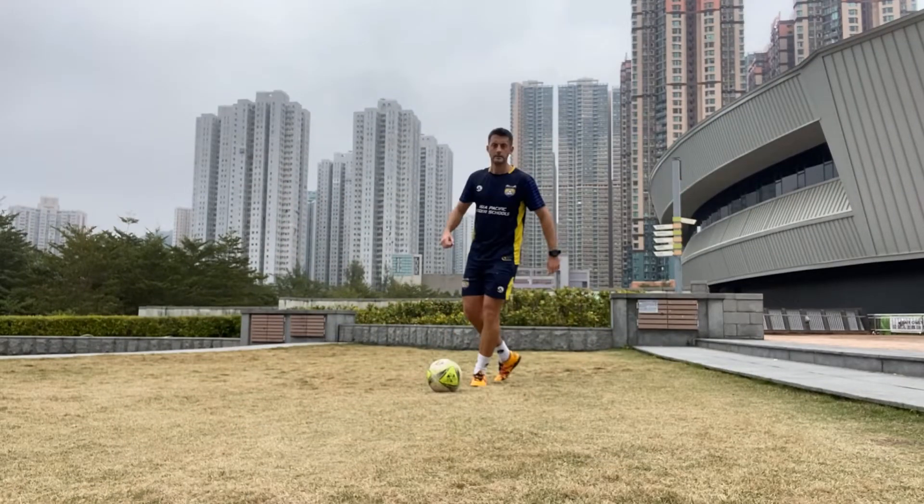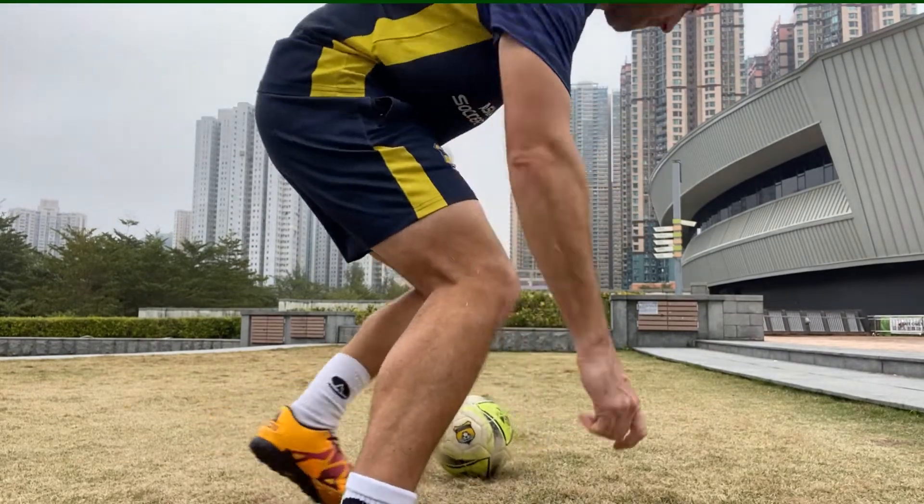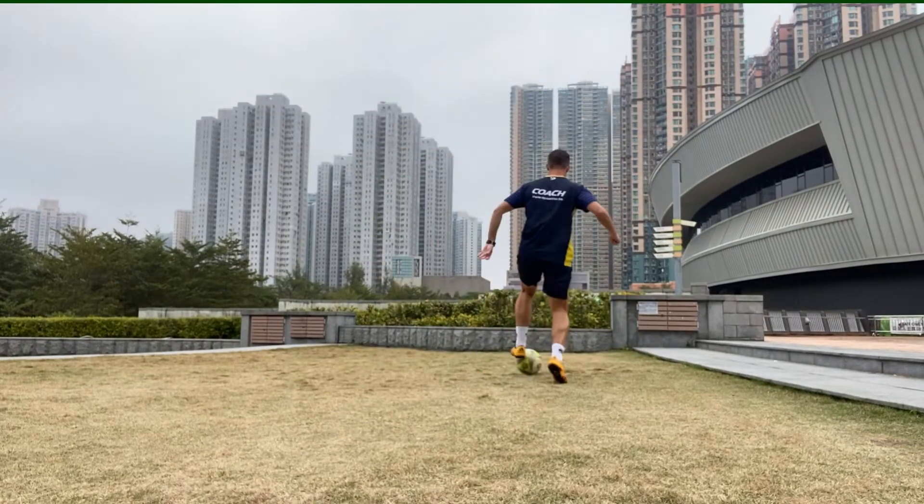Quick clip here. Just imagine you're the defender now and I'm running at you. You see me come at you, I get my body across to protect the ball, and then accelerate away.